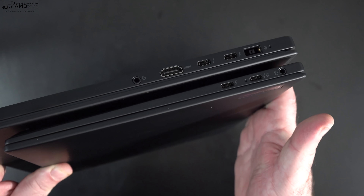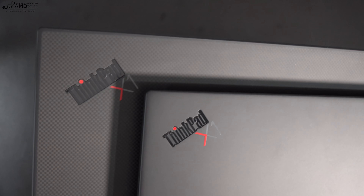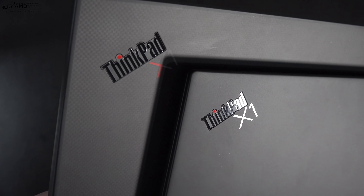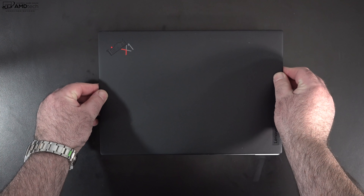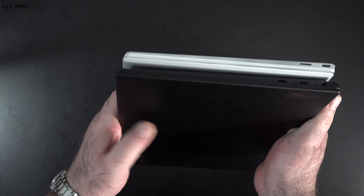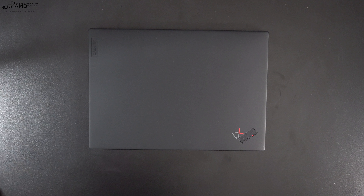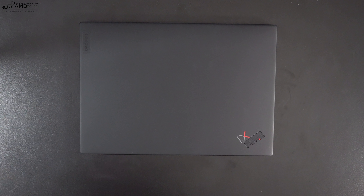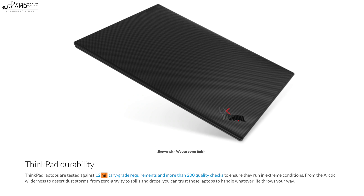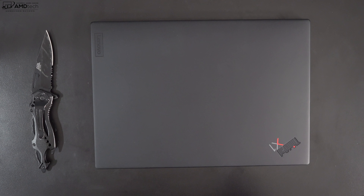Here you can see the carbon fiber weave of the X1 Extreme, which is also an option if you get the touch model of the Nano. Here it is with the Dell XPS 13 9310 — a pretty identical footprint. Not only is this super thin and light, but it's also been tested against 12 military-grade requirements and more than 200 quality checks, making it extremely durable thanks to its magnesium alloy chassis.